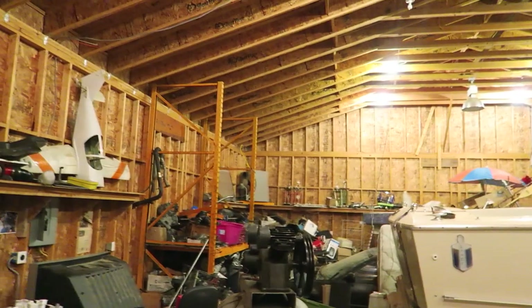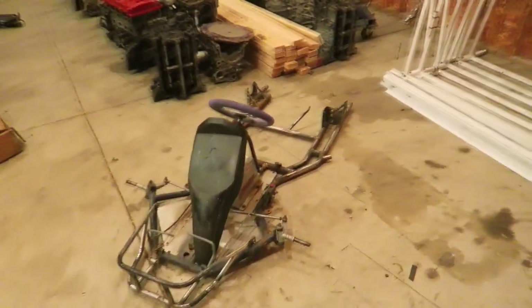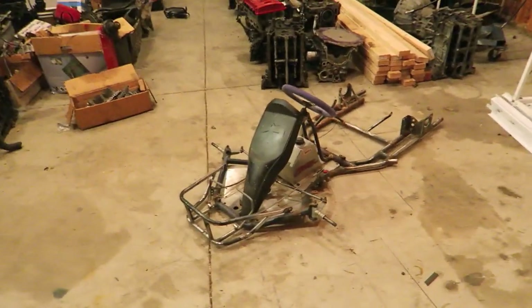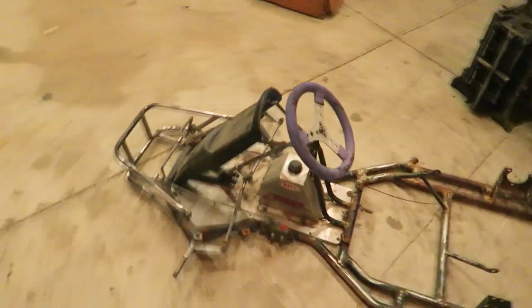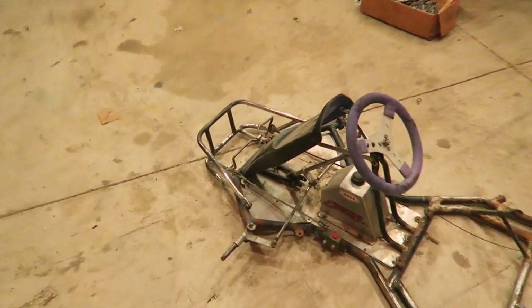So right now I am in Brent's lair. This is like a shop in his backyard — it's massive in here. He has a whole bunch of Honda parts, like just blocks and cranks over there, just so much stuff, so many toys. But he has this old shifter cart frame that's been in here for a while, and he's letting me take the steering stuff off of it to use for the shopping cart.